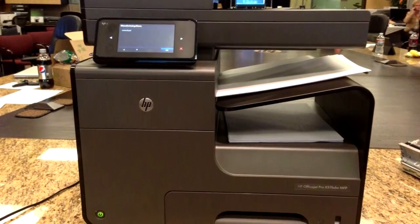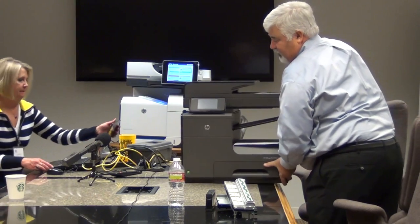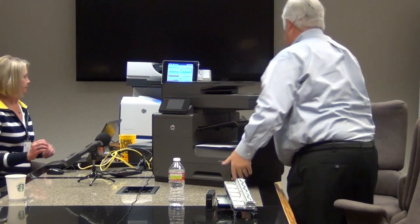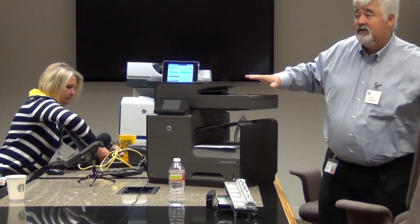Has anyone in here seen this device? This is a product that we announced October 30th. It won't actually start shipping until the beginning of next year, and we don't have specific dates yet — we'll follow up over the course of time. This is actually an inkjet product.